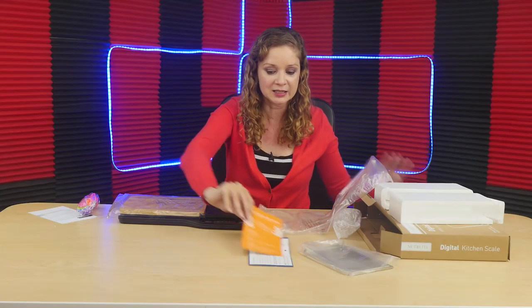This product is the Nutrifit kitchen scale. Like, share, and subscribe. I'll see you next time.